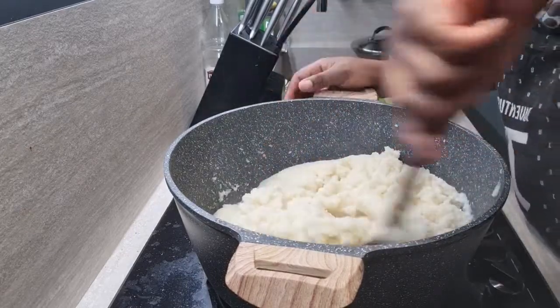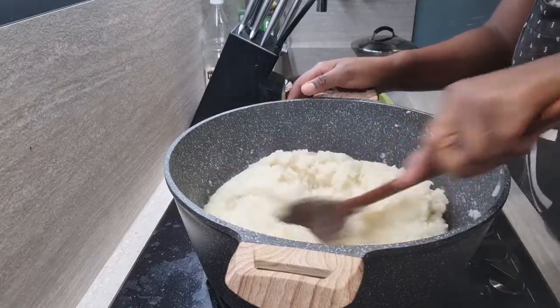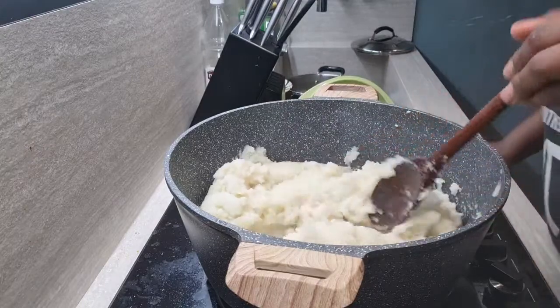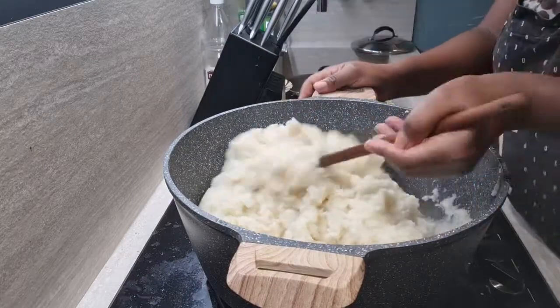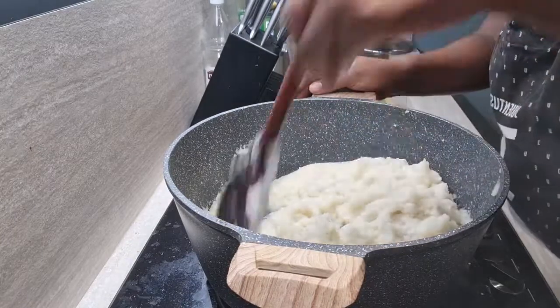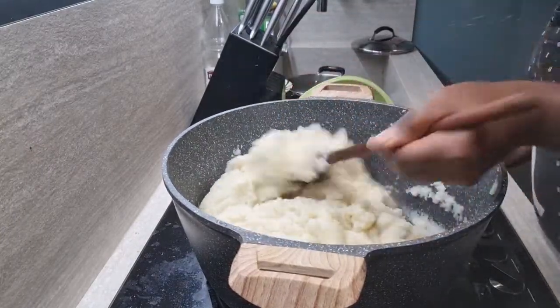Can I just say that this is a garri substitute? If you like garri/eba, trust me guys, this tastes exactly like it. The aubergine one I made is the amala substitute, and this cauliflower one is the garri/eba substitute. I'm just going to leave this to heat up for a bit and then we'll add the binder.